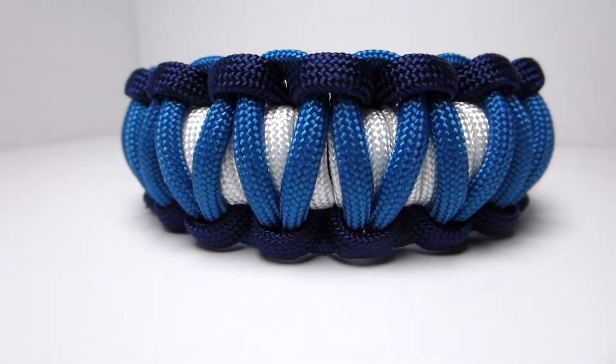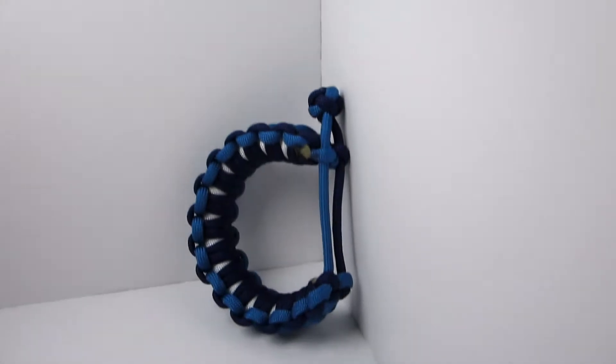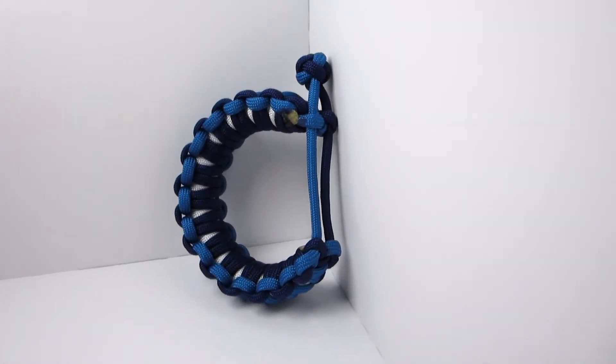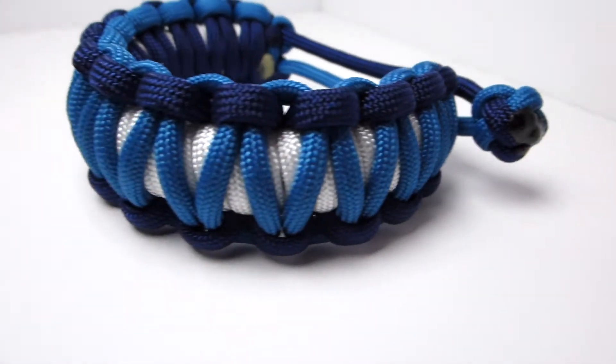Hey guys, what's up? It's UniformWire and today we have another custom paracord tutorial. I came up with this one the other day and as far as I know I haven't seen it before. If there is someone who's made this before then go ahead and let me know in the comments. But for now it is mine.